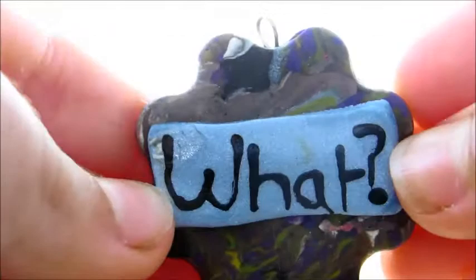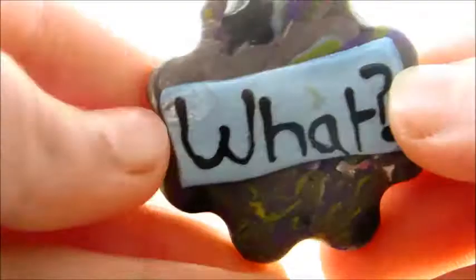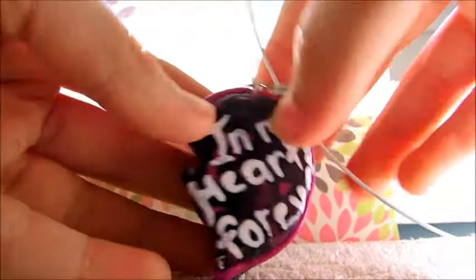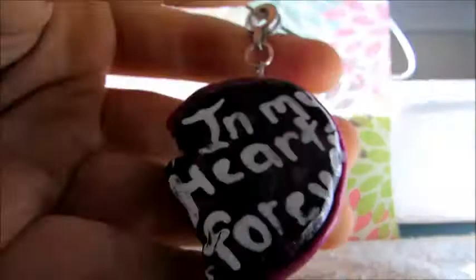And the next one I have says my most commonly used phrase. It's just the same — just a marbled back, just a little strip with writing on it. The next thing I have, we're going to have to go get out for this — it says 'In My Heart Forever,' it's a Bergen heart piece, and it's on this necklace which is really squishy.